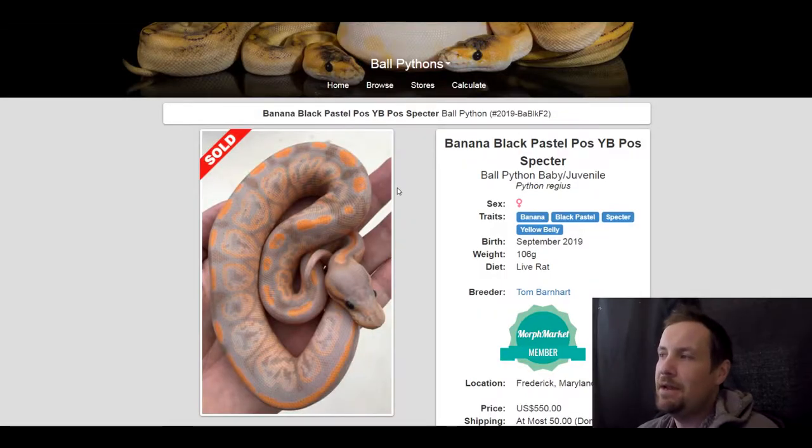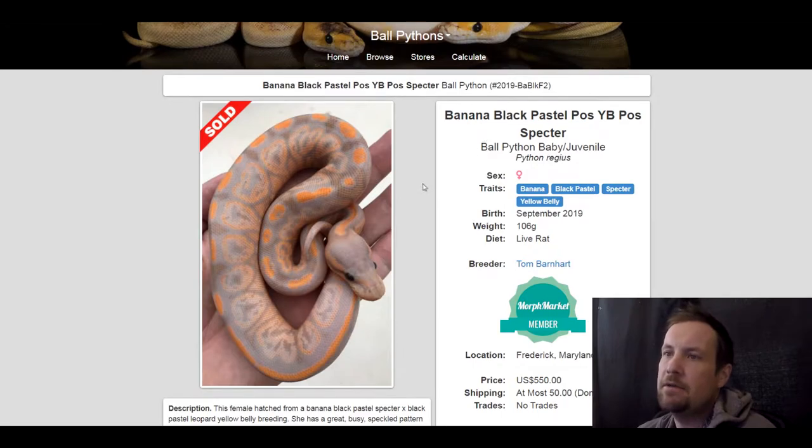This first one is a banana black pastel spectre yellow belly. I put this one on here because it was such a unique looking snake — I like how dark it is, it almost has purple in it. The black pastel banana will go really well with spectre, the bright orange, and the pattern on it is crazy. This one sold for $550.